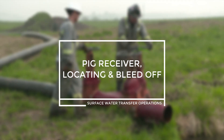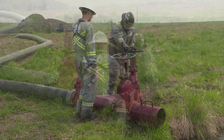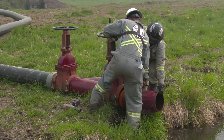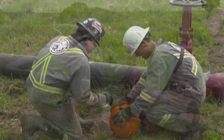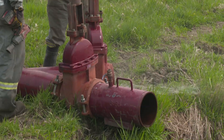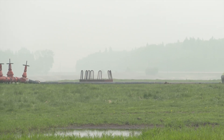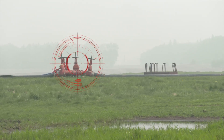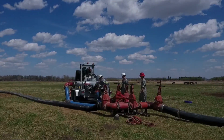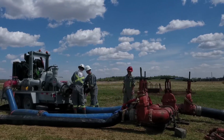Pig receiver — locating and bleed off. The pig receiver is where the fluids and anything from the line will leave the line. This is a high hazard area where ice, objects, or debris may exit at high speed. This is a no-go zone and should be flagged and avoided. It is good practice to always know where the pig is located in the line. If you don't know where the pig is, depressurize the line prior to approaching and try to find the pig. Bleed off points are highly dependent on line design. Ensure locations are known to the crew and who has control over them. Pigging operations are designed to de-water and are an important part of operations. Significant energy can be both stored and released in pigging, and adhering to the plan and company SOPs can ensure these tasks are performed safely.